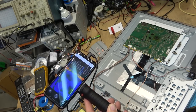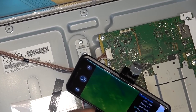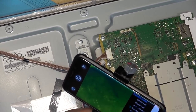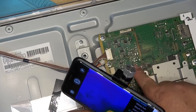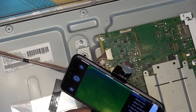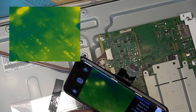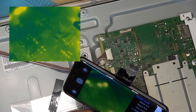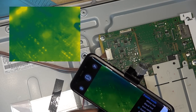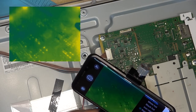Nothing really getting hot, but for the hell of it I'm going to check something — 9 blinks is an audio problem. The audio output chip is right here. I'm going to fire this thing up and just watch what this chip does. Power on — that chip got hot for a second and then cooled off when it shut down. I wonder if that chip is at fault.